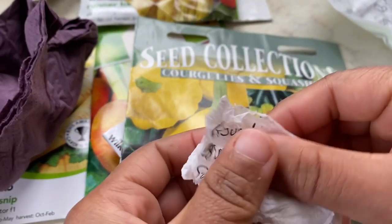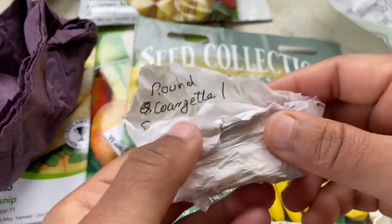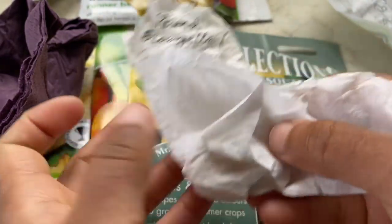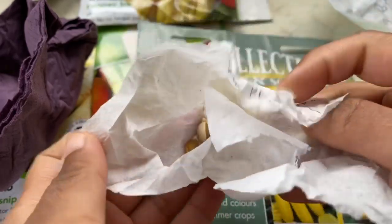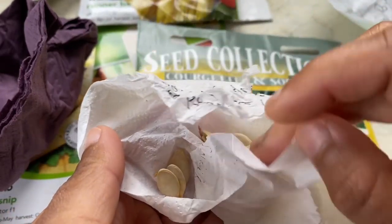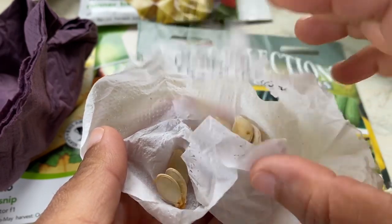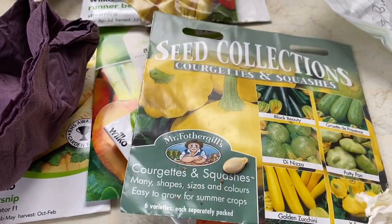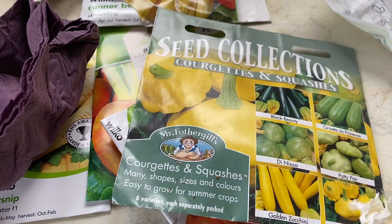This one is a round courgette or squash — I think it was a courgette which cross-pollinated with some other squash. With most of the squash and pumpkin family, they will cross-pollinate among themselves. It won't affect the fruit of that year, but it will affect the fruit of the following year. So the seeds I saved looked like a squash but tasted like a courgette.